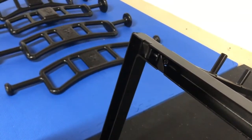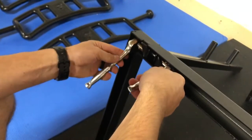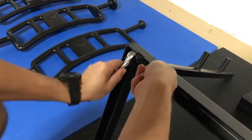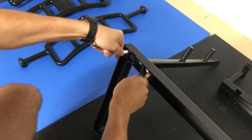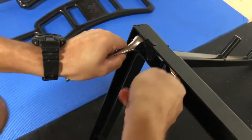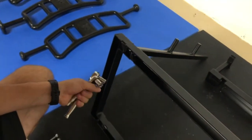Once you get it threaded, I use my quarter inch drive on this end because my 3/8 won't fit. Just depending on what type of socket wrenches you have, you might have to play with that. I use my 3/8 on the other side because it's got the space to still actuate it. You want to tighten it down until these tabs slightly collapse to touch the tabs of the leg. You might have to put some muscle into it. That's it for one leg — repeat this for the next three legs.